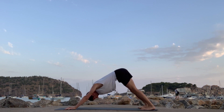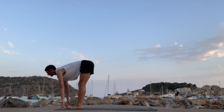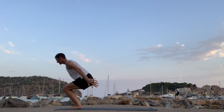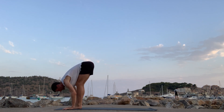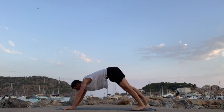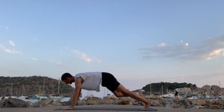Exhale. Lift the heels, bend the knees, step or jump forward on the inhale. Exhale back. Utkatasana. Samasthihi. Fold forward. Half-wheeling. Low plank. Breathe in. Downward facing dog. Right foot forward — warrior one. Just flow and rhythm here.